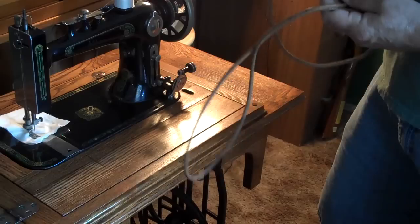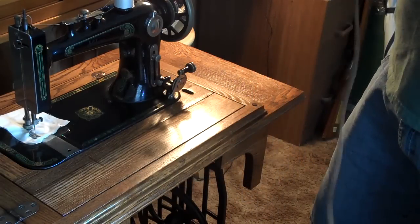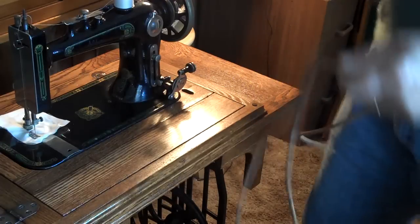I'm going to try and show you how to make a treadle belt if your old leather one is just dry rotted, which this one is.